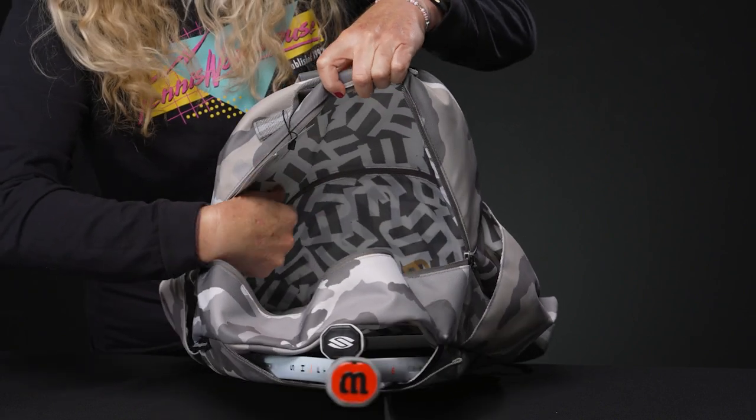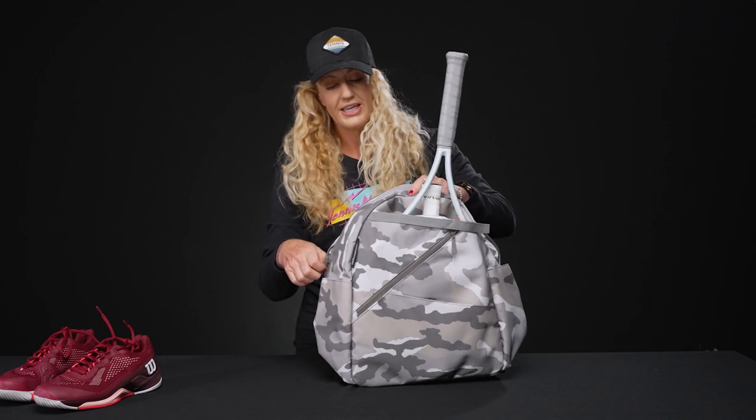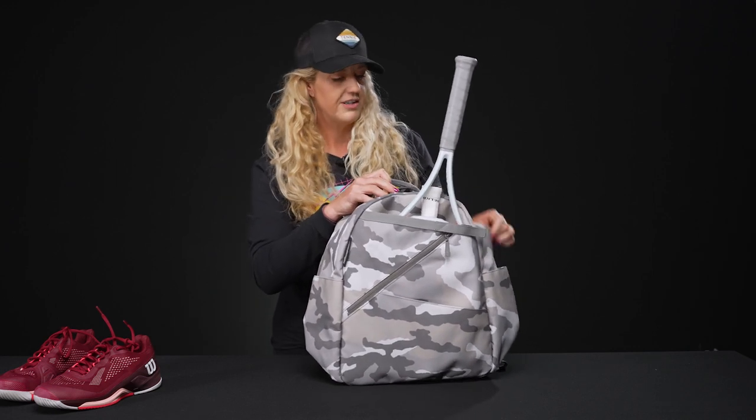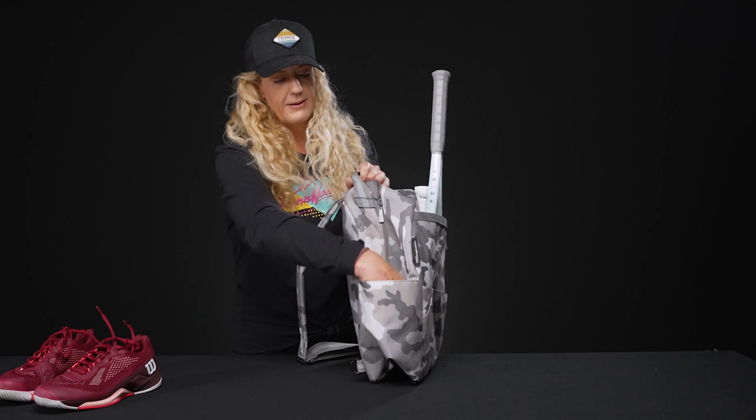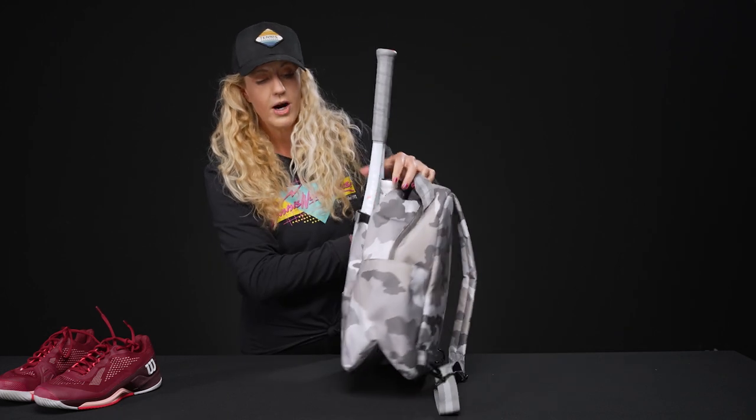We've got some pockets right there, a zippered accessory pocket as well. This bag is nice and lightweight, really durable canvas material. The sides of the backpack feature large pockets so you can throw in a water bottle or even some tennis balls, pickleballs, anything else that you might like.